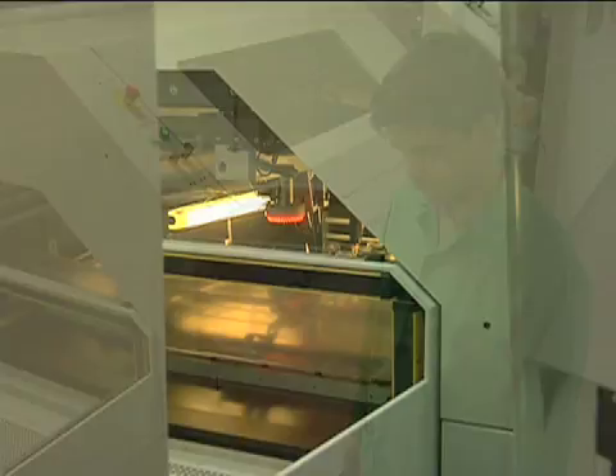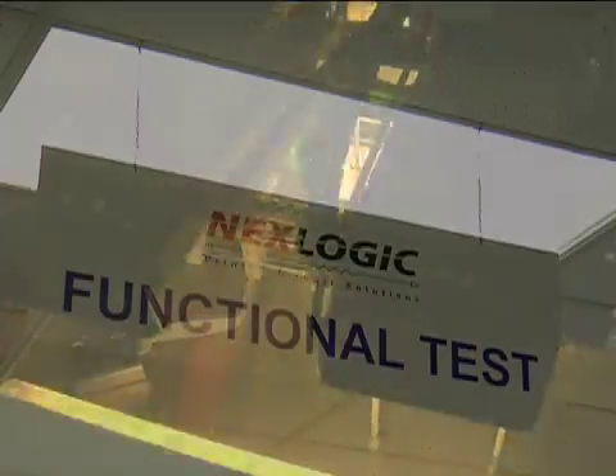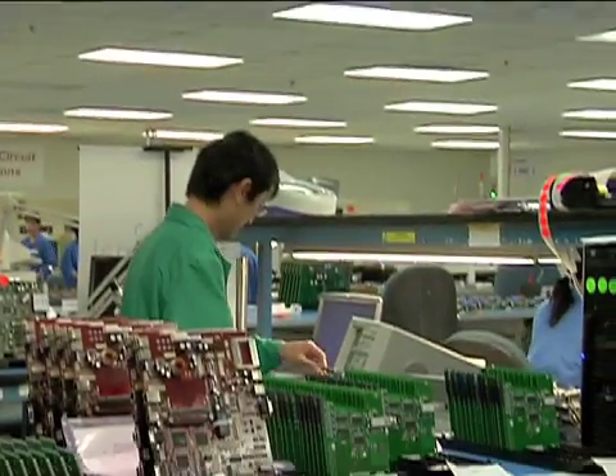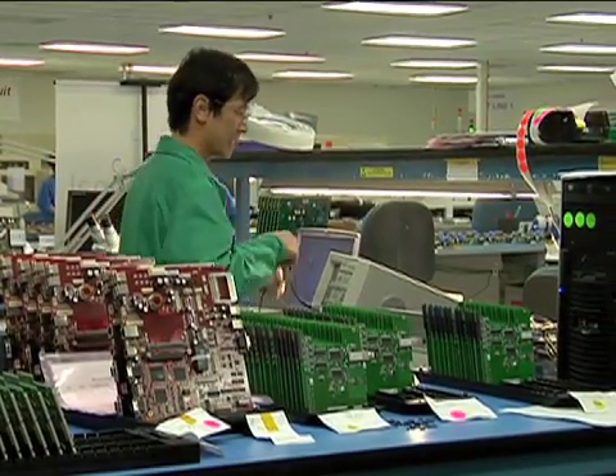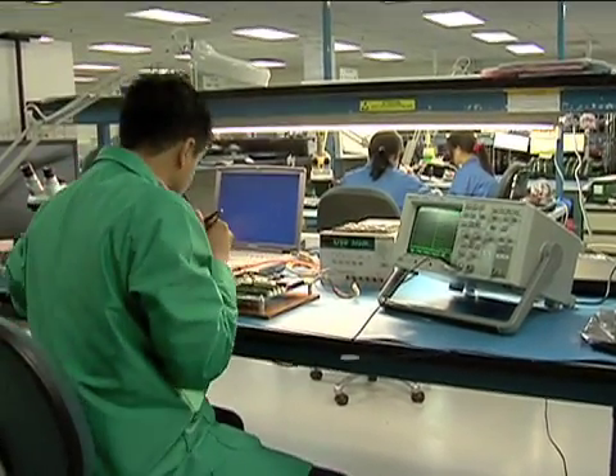However, it does not perform power-up testing or check for functional failures. Boards that fail the test are sent to NexLogic rework stations, where IPC-trained test engineers and technicians debug and rework these boards so they can be retested and pass.